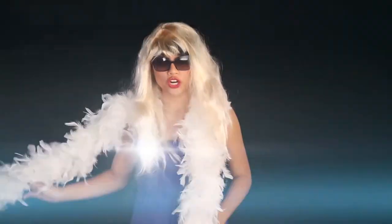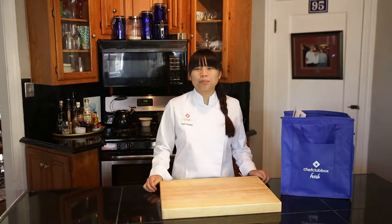I didn't want to be a rock star. I didn't want to be a movie star. I want to be a health-based culinary expert, a cook star, and so can you. Hi, I'm Remy of Cook Time with Remy, and welcome to Chef Club Box Fresh.